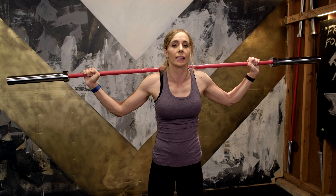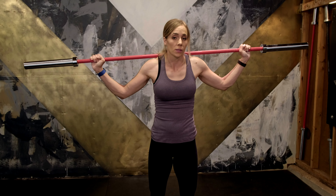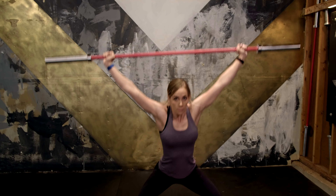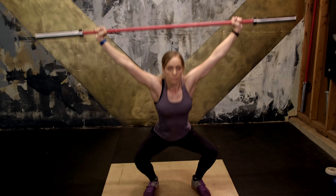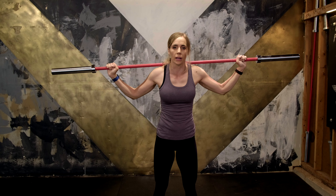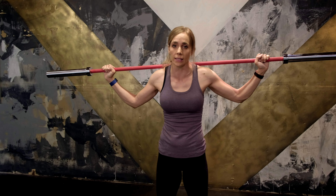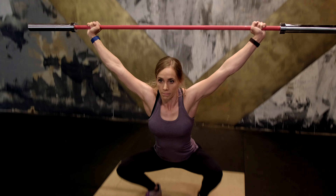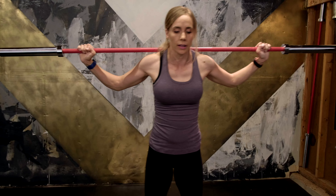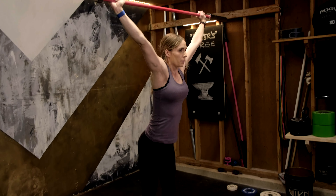We're going to dip, drive, and when we catch, we're going to land our feet in a squat position at the same time as when we're extending the elbows. So dip, drive — trying to get fast under. With just the bar, I'm not landing immediately all the way under because I have no weight to push against. If you do this with heavier weight, you can push under the bar and get under it faster. Really strong extension — keep pushing against the bar as you come up.